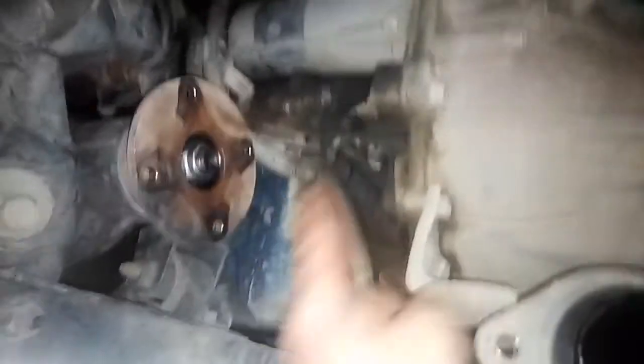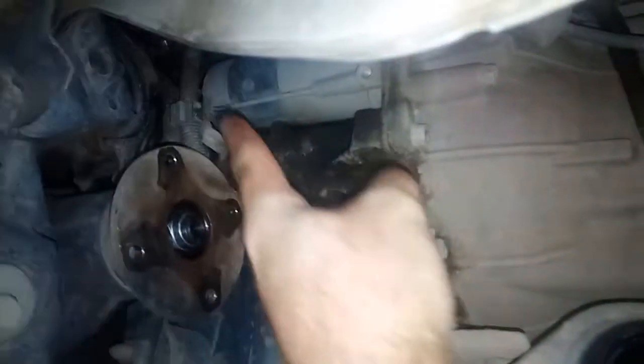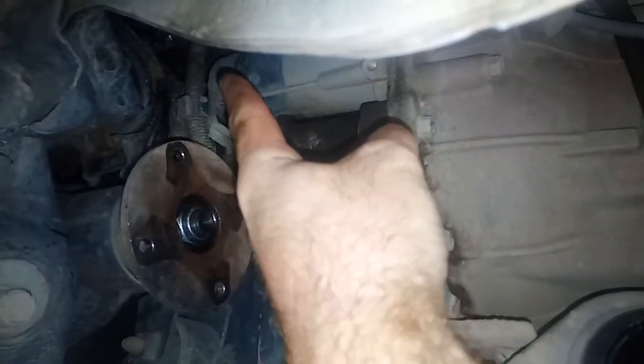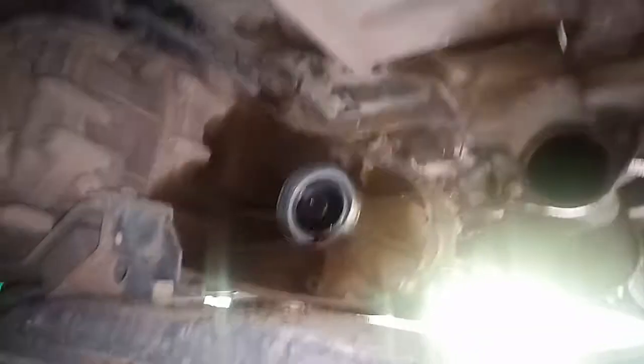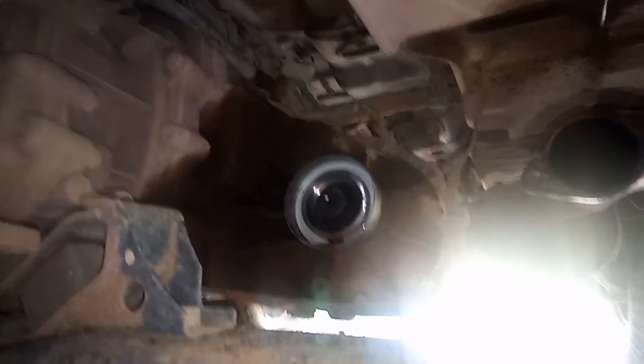Once you've done all that, you have to undo this crossmember and support it with a jack in order to drop the gearbox just a little bit. Then the shaft will be able to go up into that cavity over there and with a bit of a wiggle there should be enough to get the shaft out.